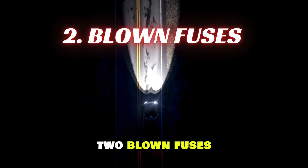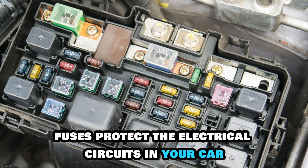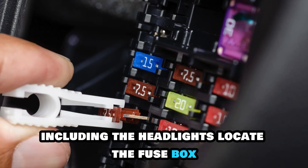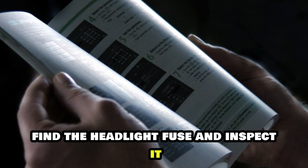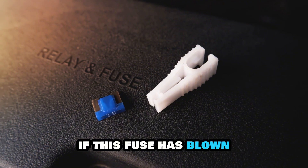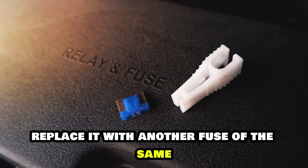2. Blown Fuses. Fuses protect the electrical circuits in your car, including the headlights. Locate the fuse box, refer to your owner's manual, find the headlight fuse and inspect it. If this fuse has blown, replace it with another fuse of the same amperage rating.